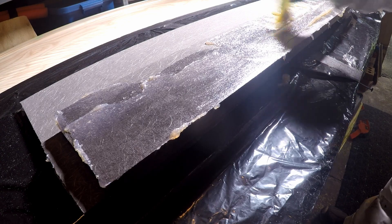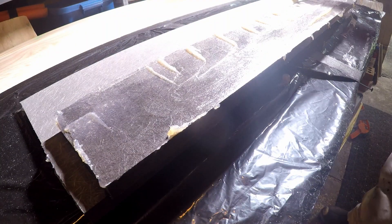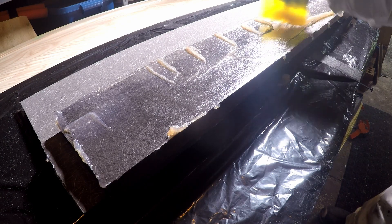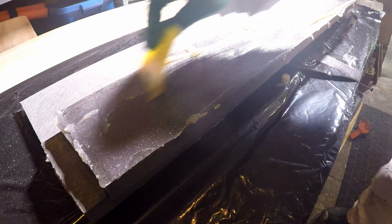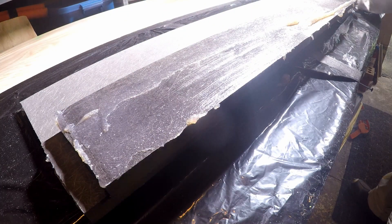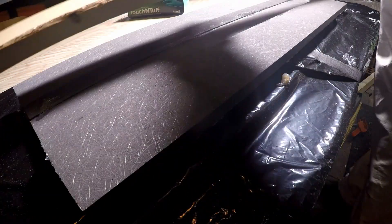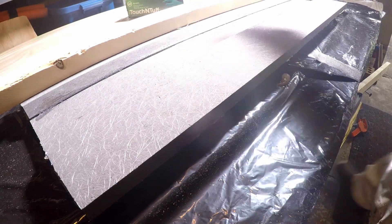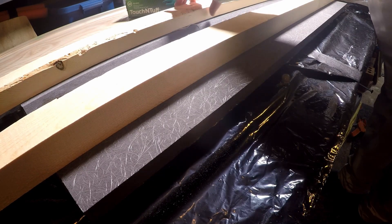As it was, I wasted some gel coat, a mixing cup, and a chip brush, and each little mistake costs me time and money. Luckily, it's a subfloor, not a transom, and I know it's a lot better than two layers of unprotected half-inch plywood. I glue them in place and weigh them down to set for several hours before sanding.